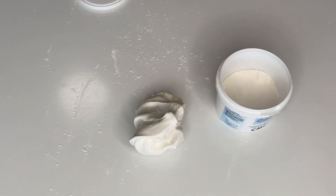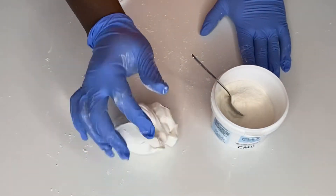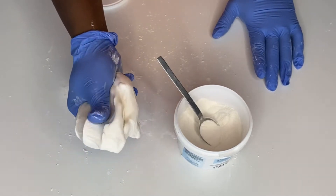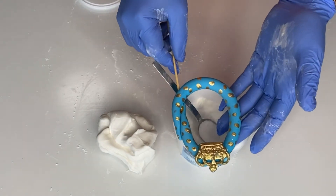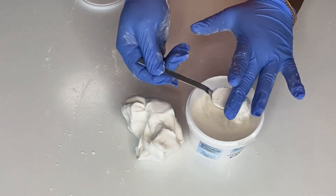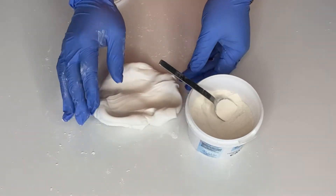To 200 grams of fondant we're going to be adding three teaspoons of SMS — that's Tylos powder or CMC. Make sure the teaspoons are leveled. You're not going to use it all at once — you're going to use one teaspoon at a time, knead it into the fondant, and then do it again. Take a level teaspoon and apply it, making a well in the middle of your fondant so it doesn't pour out.